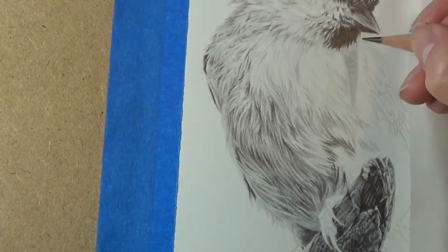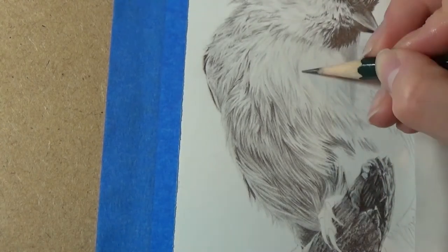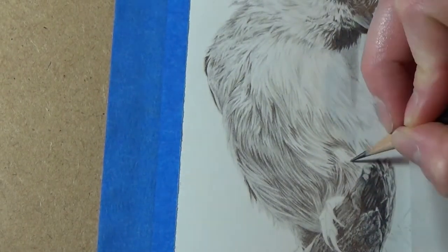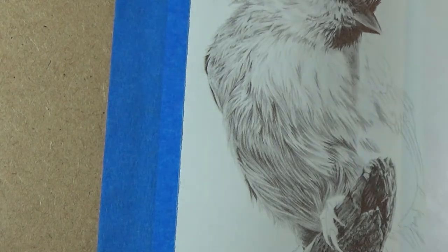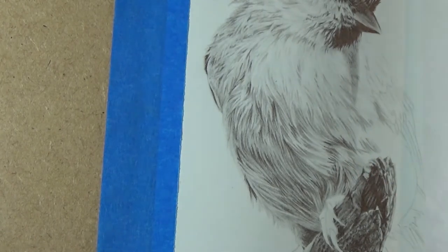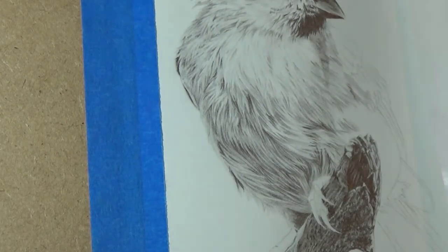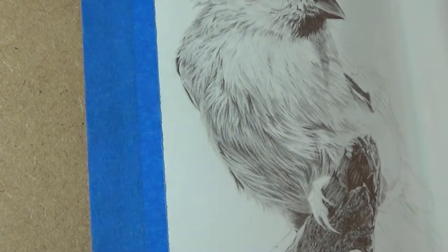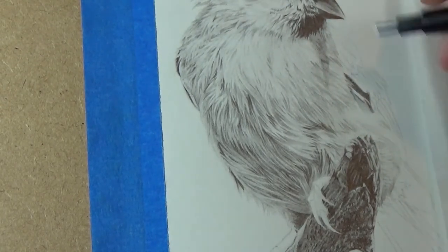For the most part I haven't used any blending tools on this piece, as there's so much texture on the branch and the feathers that the pencils themselves do most of the work I need. On smoother areas, such as the shadow under the beak, I do use little blending tortillons sometimes just to smooth out the graphite. Now that I'm moving onto the area that the light is hitting, I'm using much harder, lighter pencils and working with a very light hand just to keep this area light. I'm still working in shadows and most of it is still not pure white, but it's a lot lighter than the area that's in shadow.